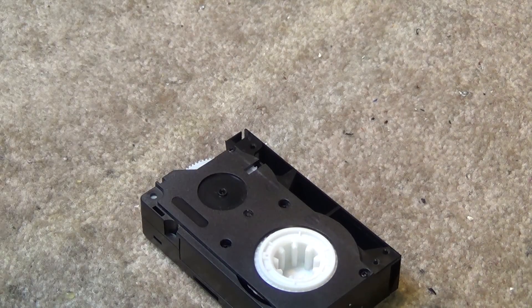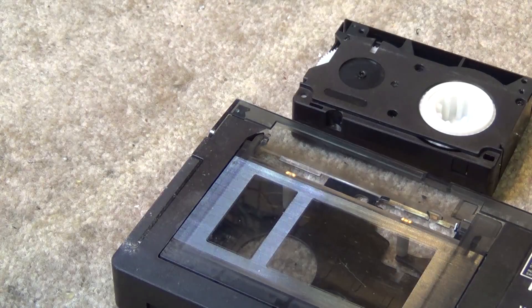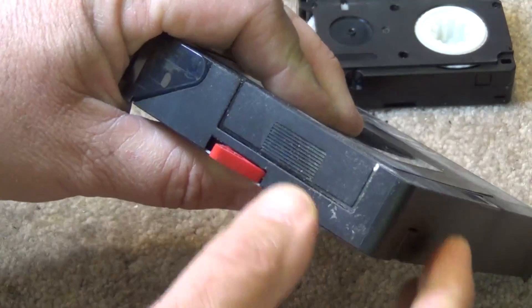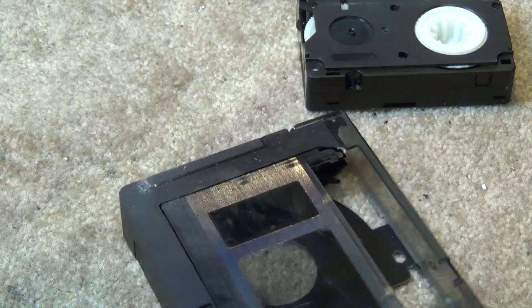The VHS crowd was very quick to point out: buy our format and you can put your tape into one of these adapters. This VHS Play Pack is shot, though — whoever owned this one never bothered to take the battery out, the battery corroded, and there's no way to open this thing up.